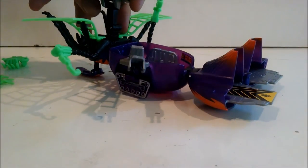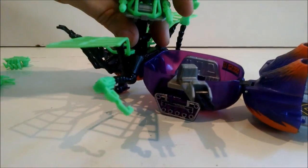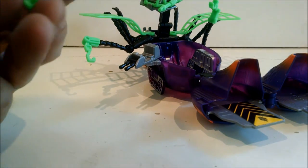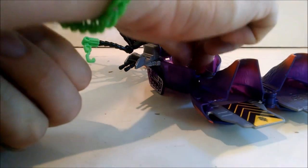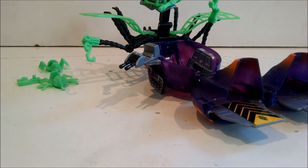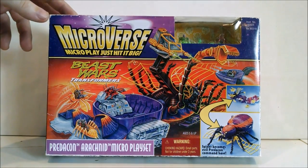And that is the Arachnid Beast Wars toy from Kenner. What a unique oddity this thing is - I never knew these existed, I've never heard anybody talking about them. And now that I have one, I've got to go out and get that wacky Orca, which looks even crazier than this thing, but it is much more expensive. So thank you so much for watching, I really appreciate it. I hope you enjoyed this look at an oddity from the mid to late 90s.